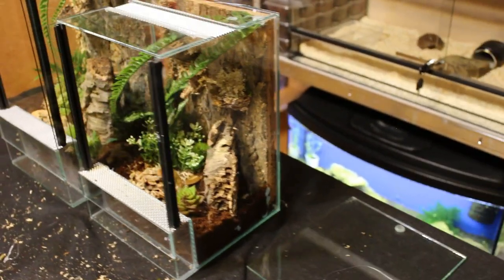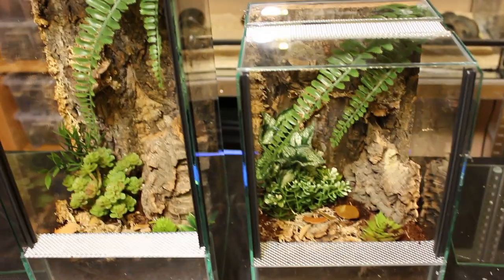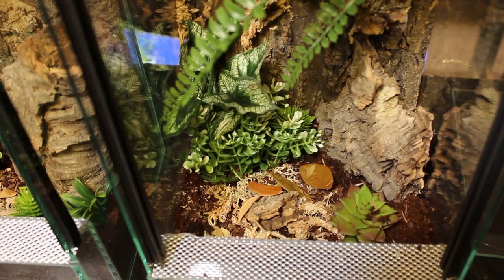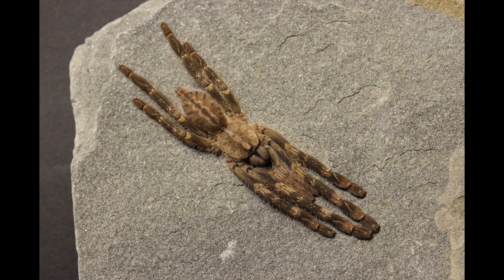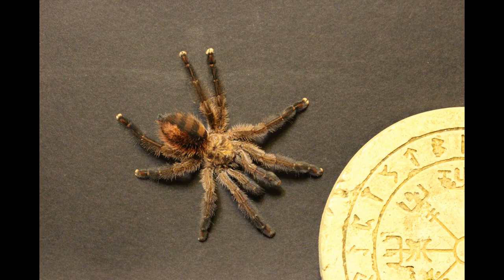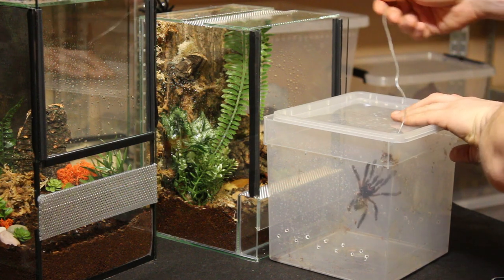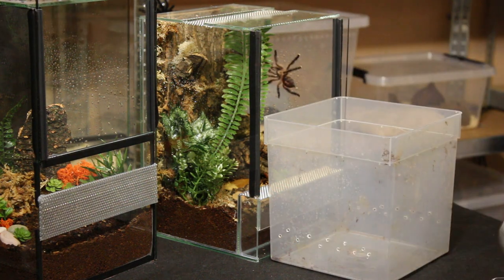Here's how the terrariums look after setup — pretty cool in my opinion. We also took the opportunity to take some pictures of the tarantulas before rehousing. Most of them were pretty chilled; only the Iberapora was a bit cocky. The rehouse went pretty smooth: no bolting, no biting, only one small fight with the Amazon Sapphire pink toe.